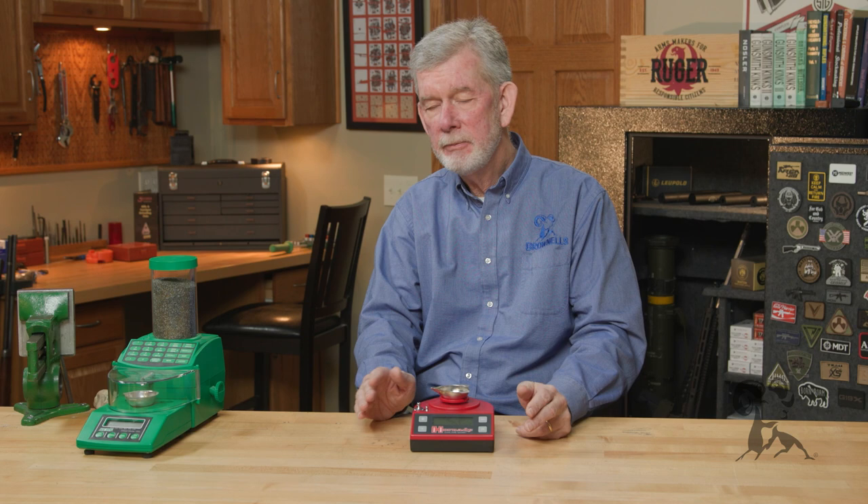Hi, Steve from Brownells here, and this week's Product Spotlight is about a category of devices rather than a specific one. It's the humble digital scale.